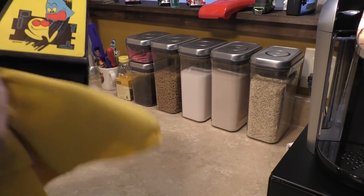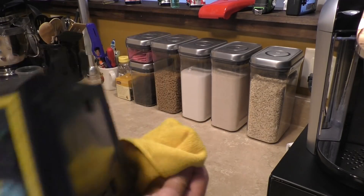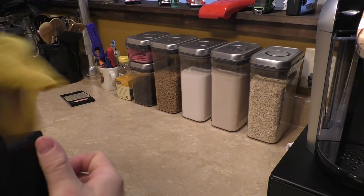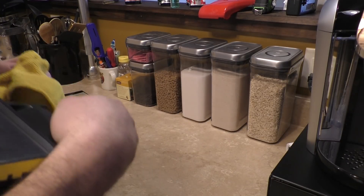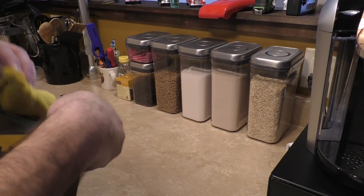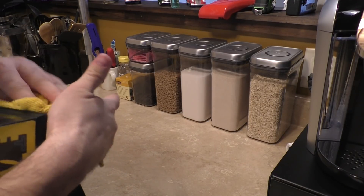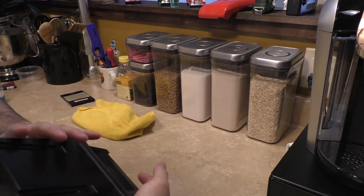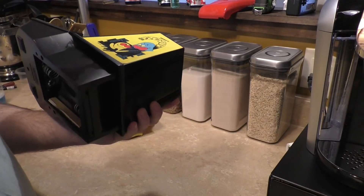I imagine the reason they want this fixed is so that the children of the original owner can enjoy what analog joys can come from these earlier electronic toys. And in many cases, I think they're more fun than a modern toy.